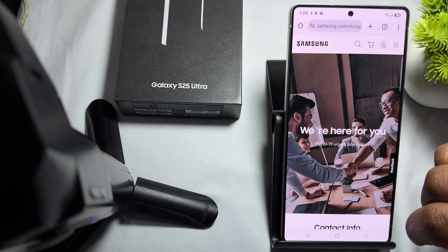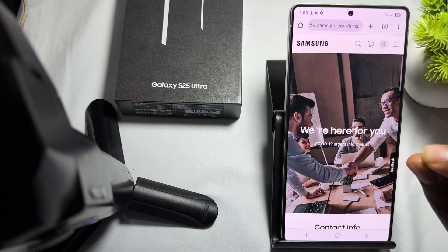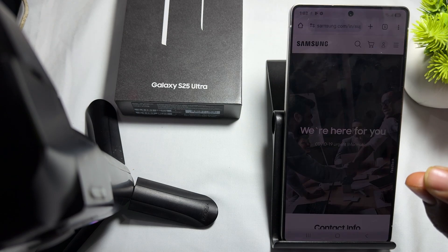Another method is to check your purchase receipt. If you have your receipt, you can determine the warranty period by checking the purchase date and calculating the warranty expiry date, which is typically one year for most devices.